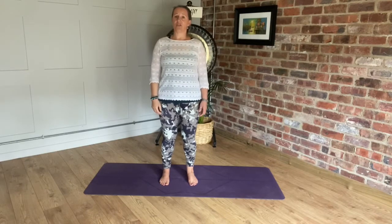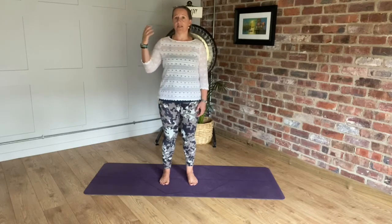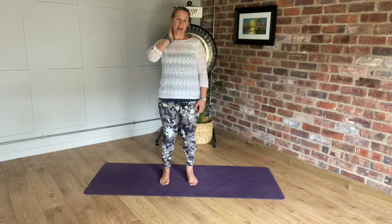I'd like to guide you through a very gentle movement practice that's focused on the shoulders and arms, and it will also help into the neck.